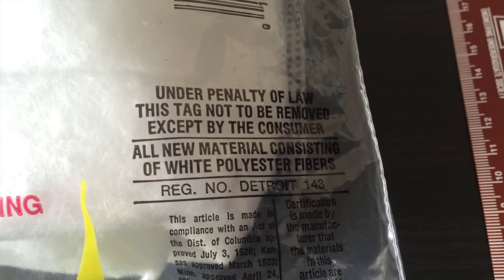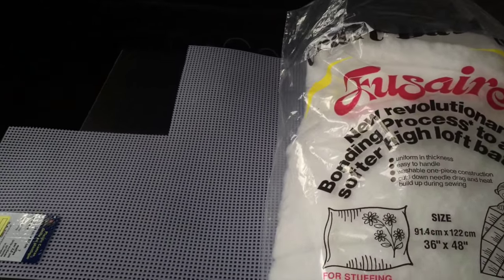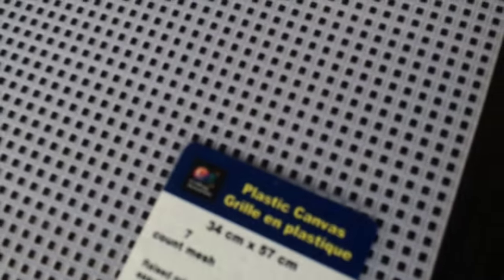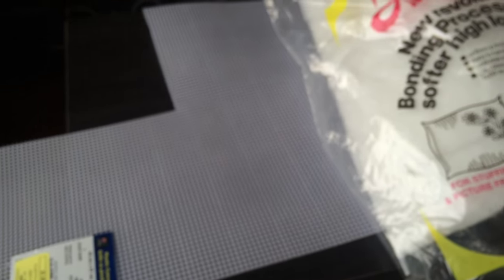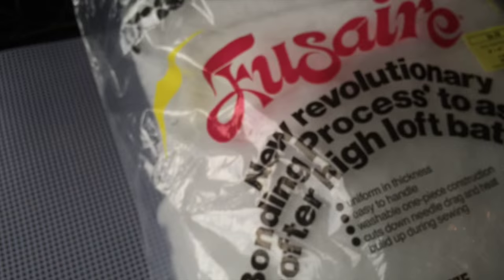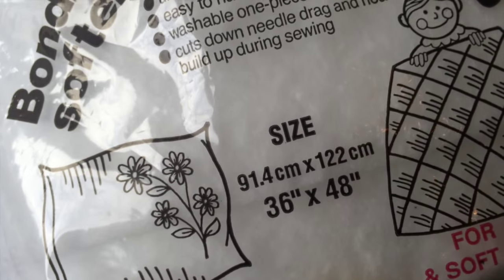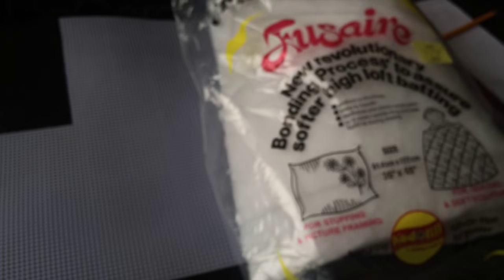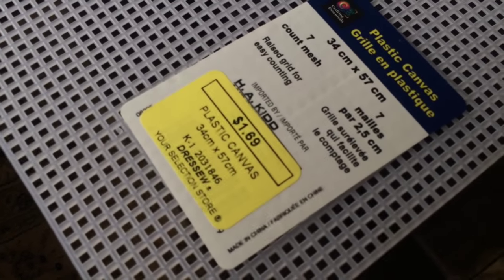The most important part of this project is making sure you get the right material — white polyester fiber. You want polyester fiber because it's similar to what's used in aquarium filters to clean the water. You'll also need plastic canvas, a small wire mesh that gives the filter structure to hold everything together. The polyester fiber is $4.99 and is quite large — about 36 by 48 inches — so it'll last a while. The plastic canvas is about $1.69 to $1.99, so it's pretty cheap.